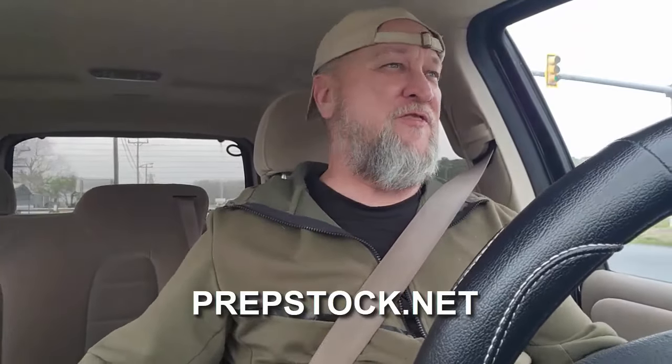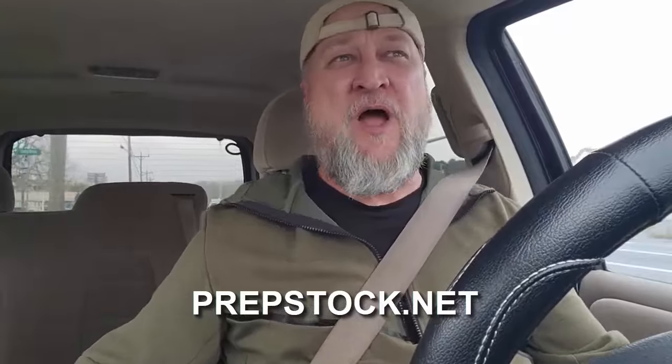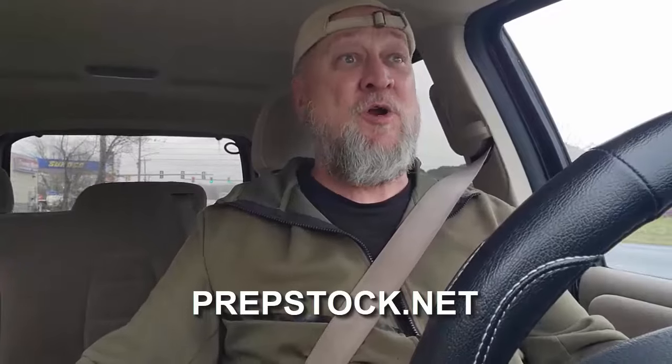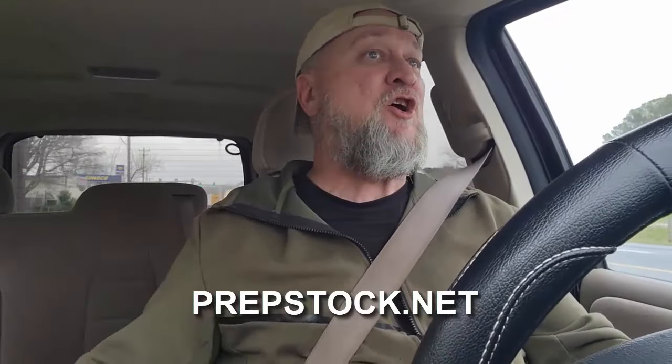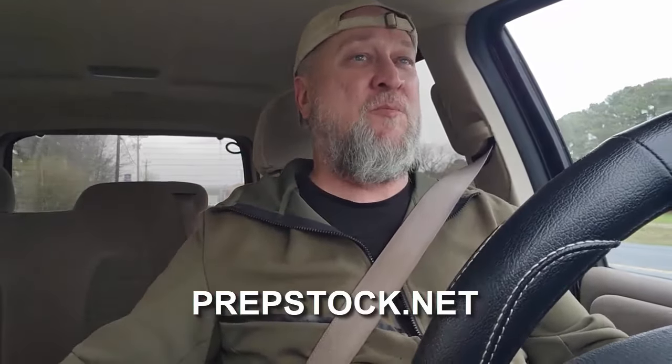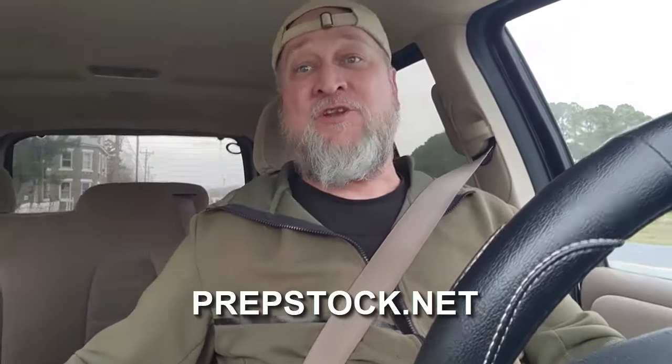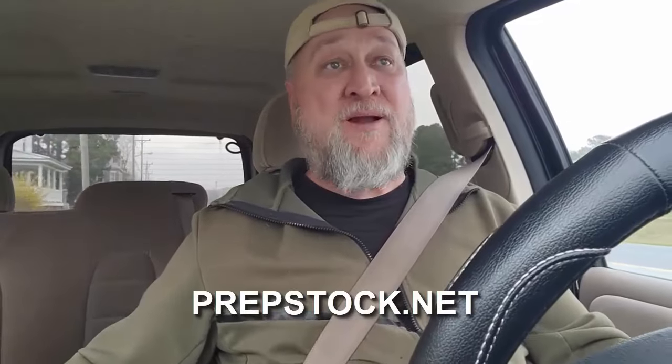Did you know that we actually have a shoot/no-shoot expert who's going to be speaking at PrepStock? He's one of our lecturers and he's going to tell us all about how to handle firearm situations lawfully. So if you haven't got your tickets for PrepStock 2024 in Nebo, North Carolina, October 12th through the 13th, the sky is not gonna fall — you're gonna survive, the world will continue to spin. Go get them now, link in the description.